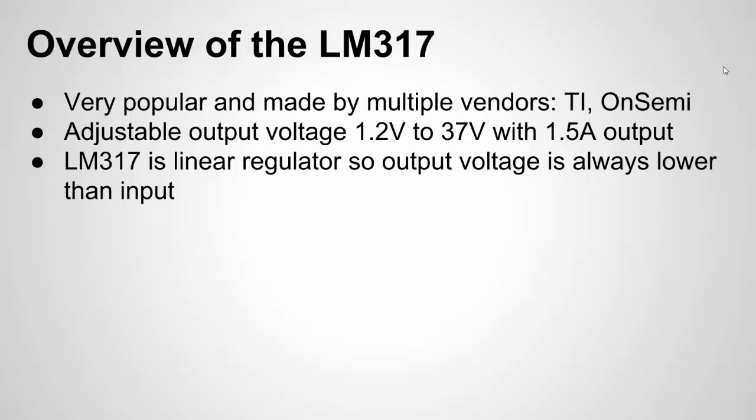What is the LM317? It's a linear voltage regulator. It basically means that you can input a raw or unregulated DC, or regulated DC, and you'll get a steady constant DC voltage output. So even if that DC input varies, it'll maintain a constant output.